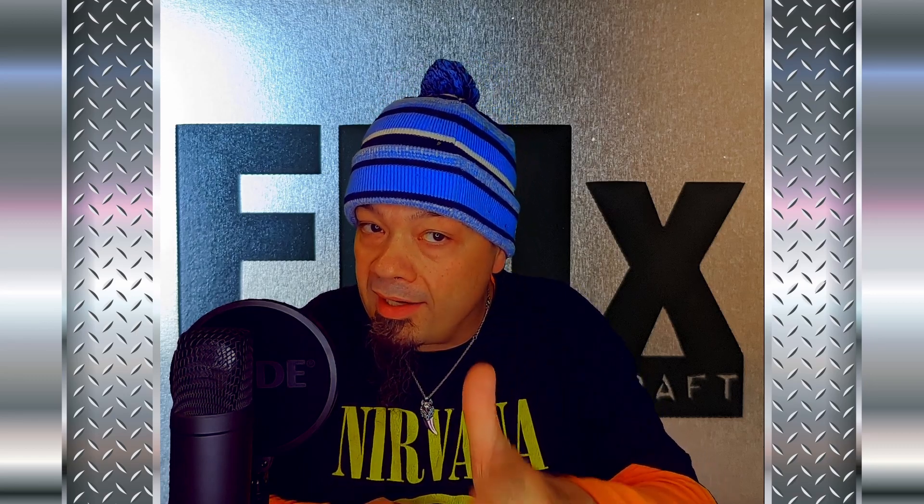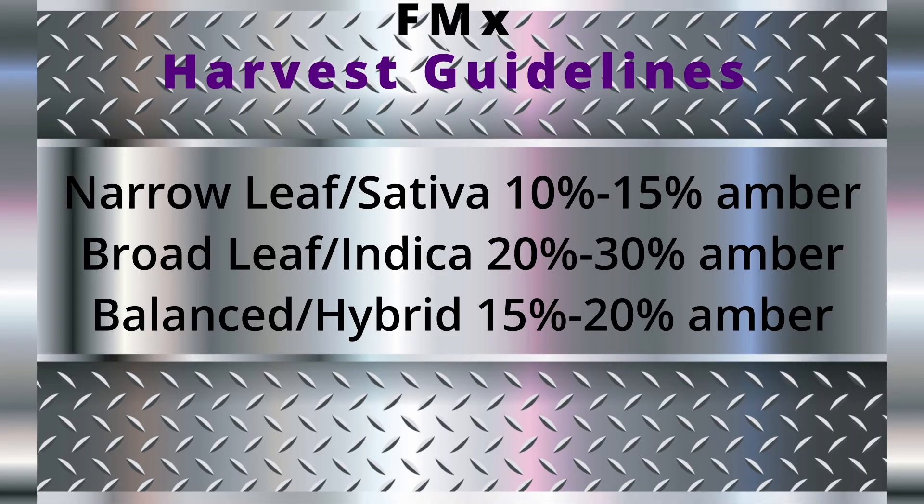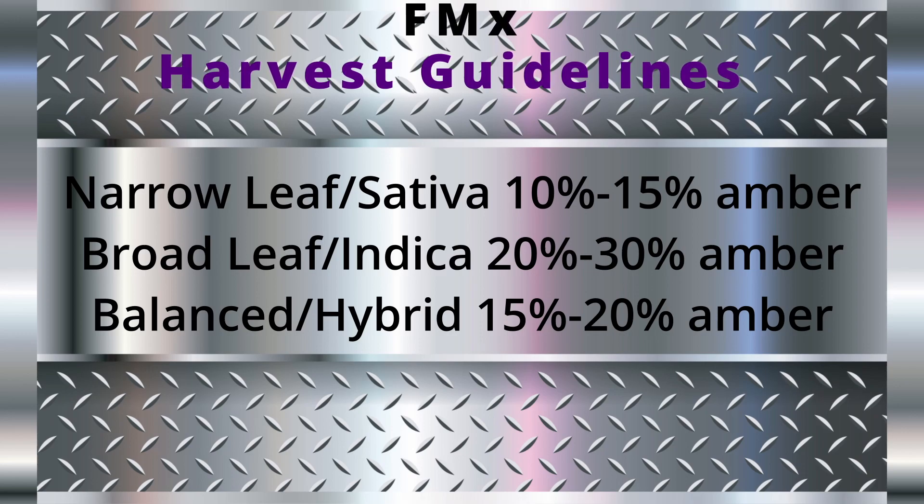The color of the pistil hairs is not a reliable indicator of ripeness either. Pay attention to the individual plant and what its trichomes tell you. For myself personally, when it comes to more narrow leaf or sativa dominant strains, I prefer to harvest between 10 to 15% amber.